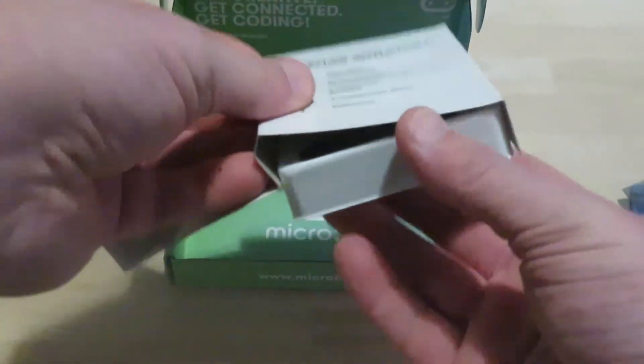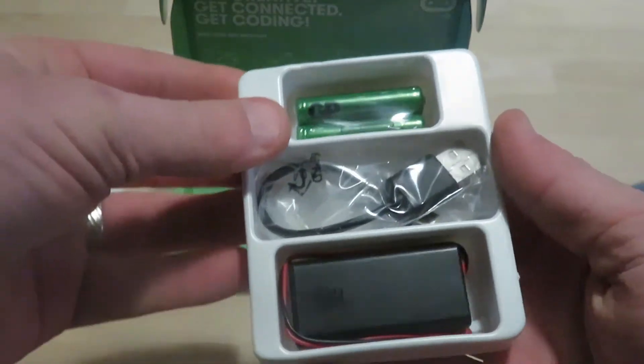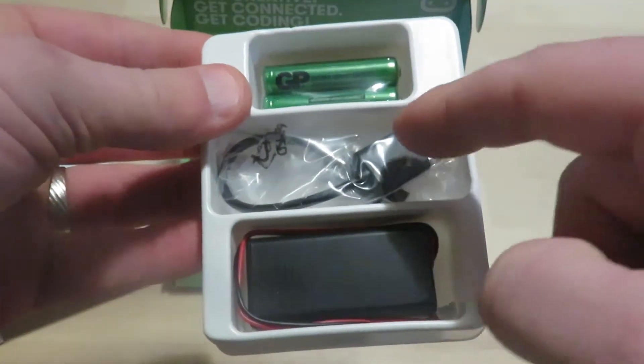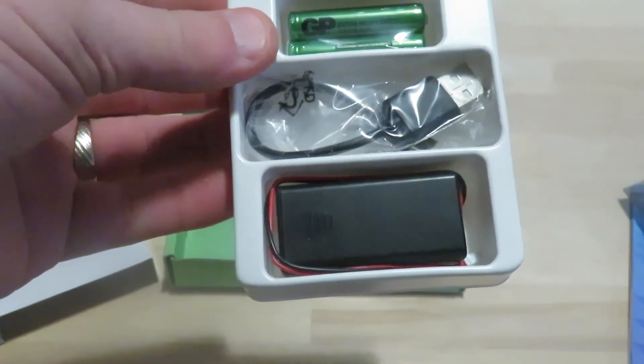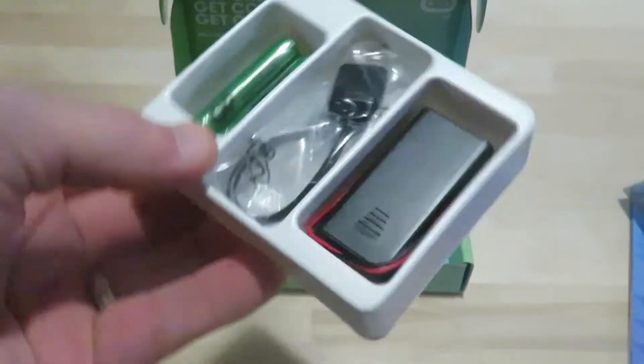In terms of the rest of the box, once you take the micro:bit out, it comes with a battery, a USB cable to plug it in, and a battery pack — so you don't always have to be tethered to a device or a computer.